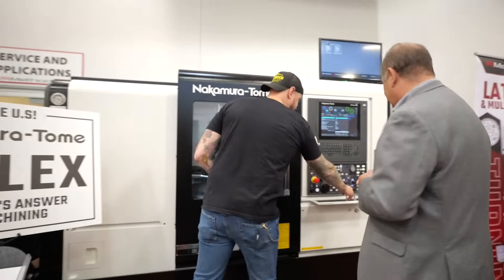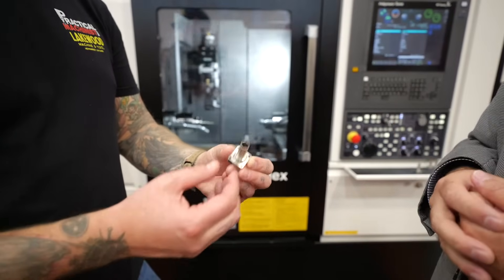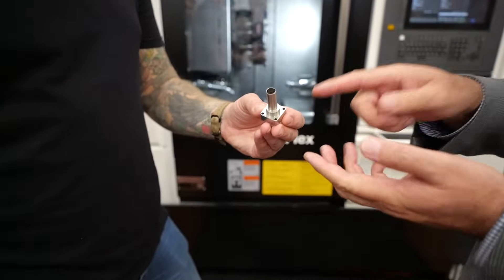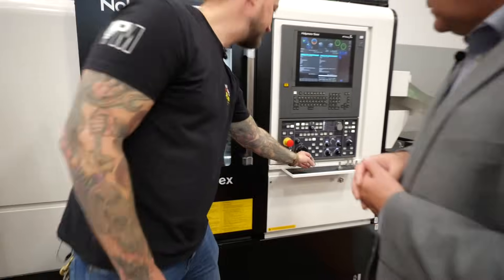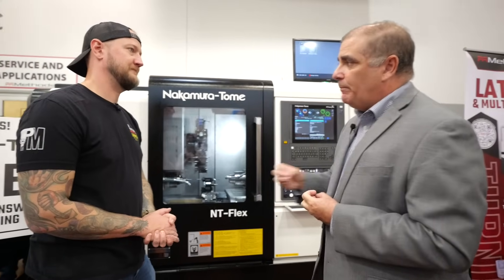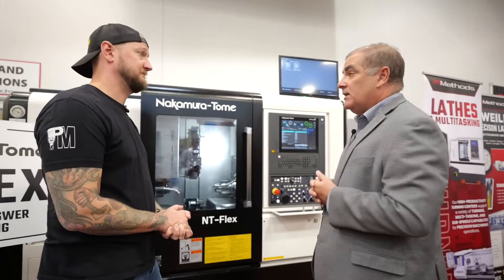Looking at some of these sample parts — this would be an example of something this machine is running. That's some really thin wall stuff — I think it's only about 20 thou wall thickness on this one. You can see a good amount of milling on the OD. This is made from round stock, but we mill it square using the Y-axis and the upper turret. You can get a really good cycle time because you can push the tools faster. It also has nine-and-a-half horsepower in the milling — for such a small machine, that's quite a lot.